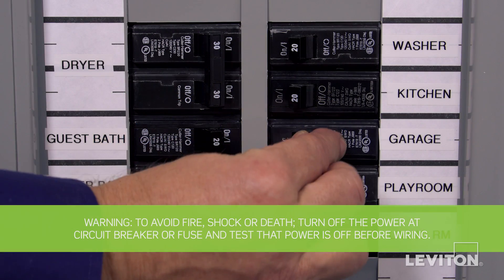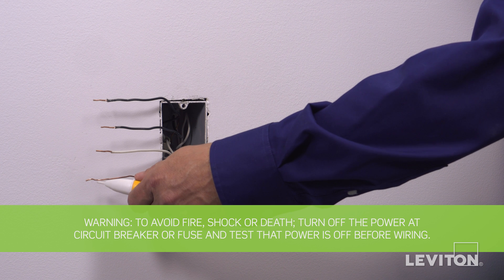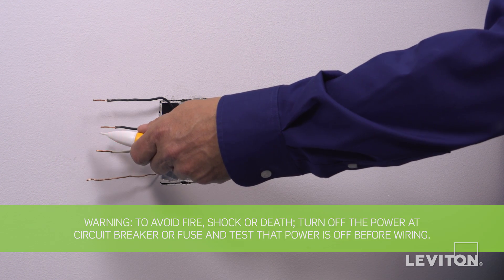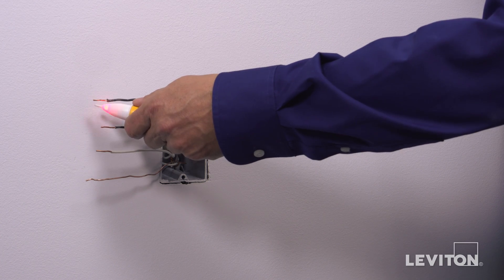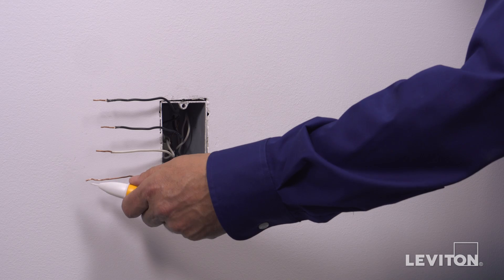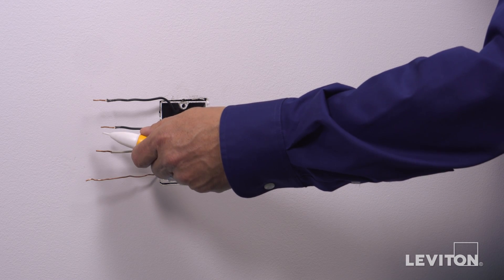Be sure to turn the power off at the circuit breaker and use a voltage tester to ensure that the power is completely off. Now we need to identify the hot wire. To do this, turn the circuit breaker back on. Carefully use the voltage tester to test each wire. The hot wire will be indicated by the tester.